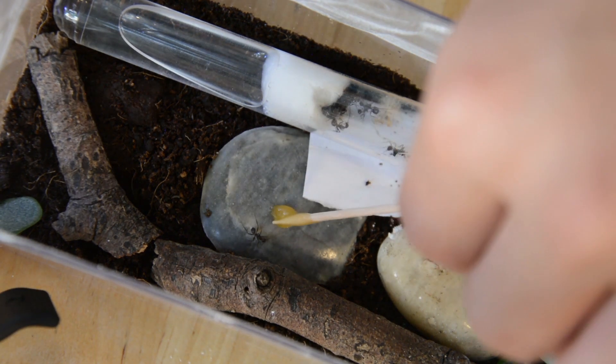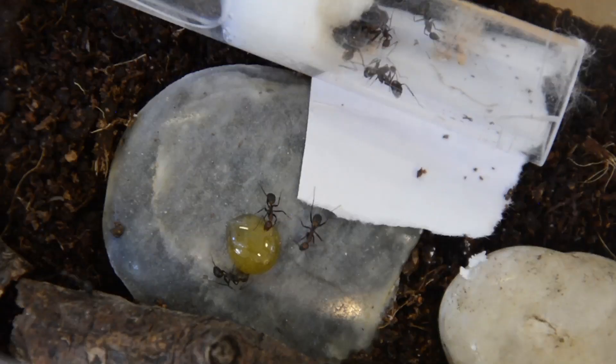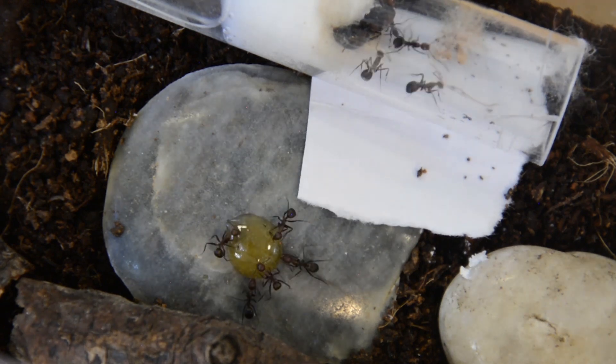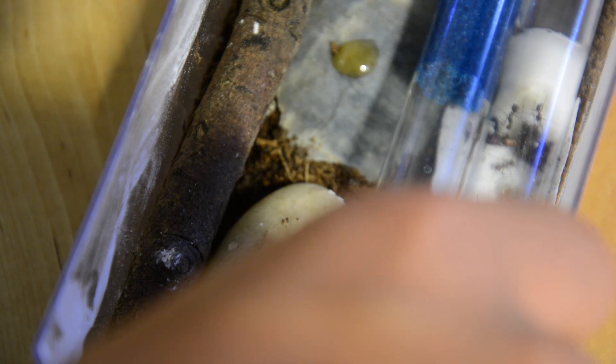Here's some footage of them drinking a drop of honey that I gave them. After they drank a lot of honey, I gave them a small cricket. I put it right in front of their test tube because it was pre-crushed and they probably wouldn't find it if it was somewhere else.